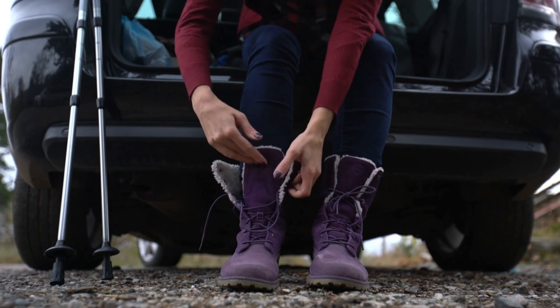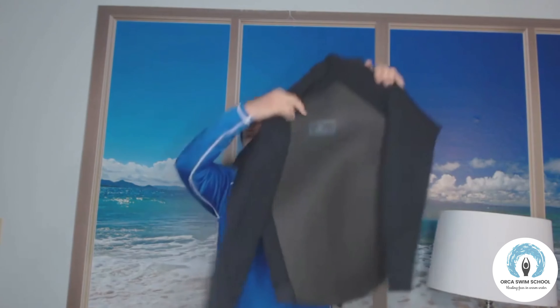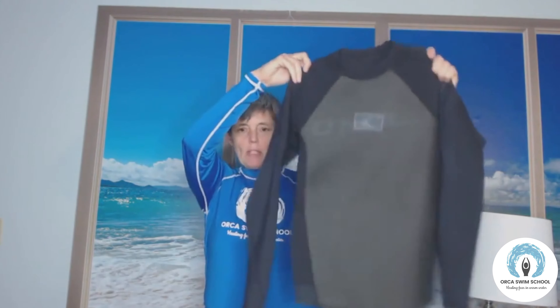Rash guards were originally designed to guard you from getting a rash between the neoprene and your skin — a thin layer in between. If you remember, sometimes people hiking wear a thin sock between their boot and their hefty sock to help with friction. That's what the rash guard was originally designed for, so it's nice and handy to wear one underneath your wetsuit, although you don't have to.